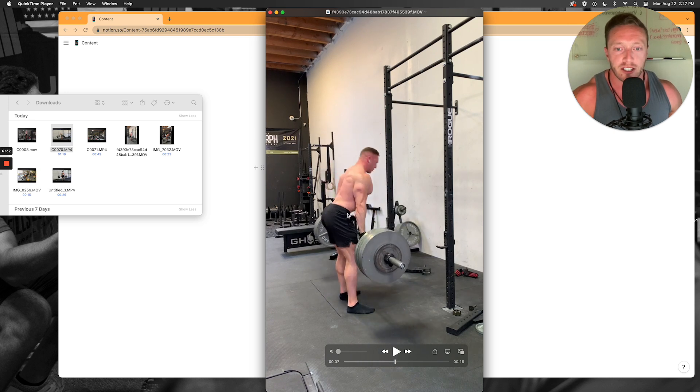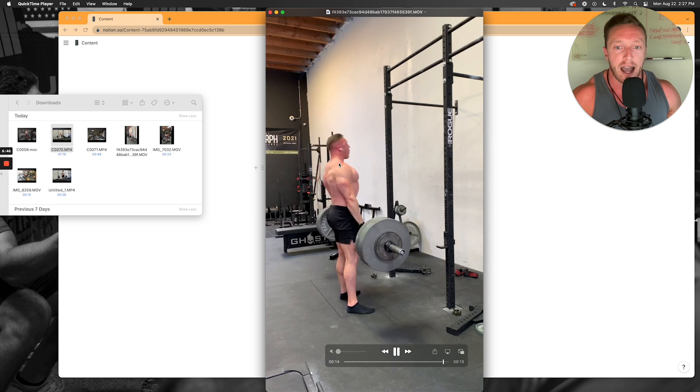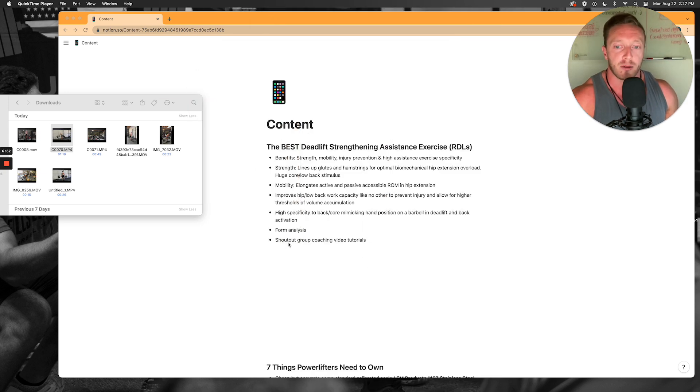The other thing you want to do is bias extension in your back. Notice as I go down, my low back is actually a little extended and arched — I do this on purpose. This is not how you'd want to do a heavy deadlift, but for a lighter RDL it's ideal. Beyond that I also work on specific ab and upper back cues, which I cover thoroughly in our group coaching video tutorials on our website. Generally speaking, this is my favorite exercise.